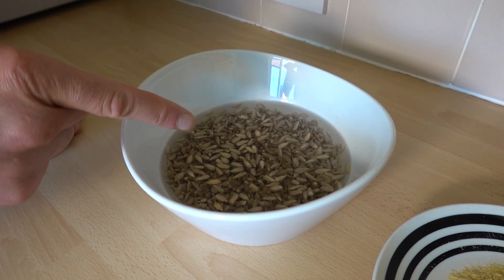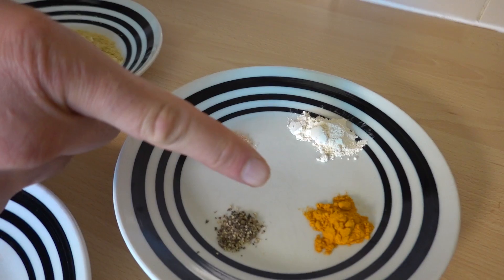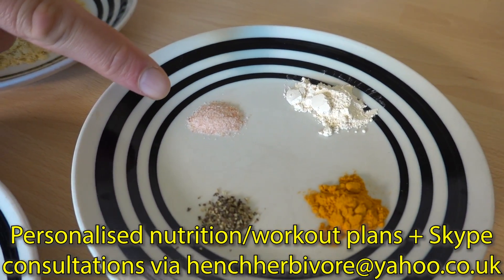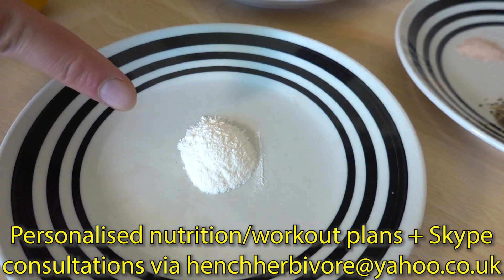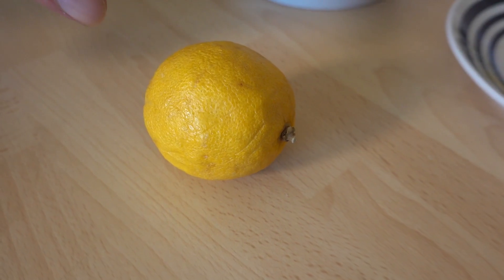140 grams of sunflower seeds — these need to be soaked. You can do it overnight if you want. If you're in a rush, you can do it for as little as 10 minutes and it'll still work fine. 3 tablespoons of nutritional yeast, half a teaspoon of turmeric, one teaspoon of garlic powder, salt and pepper to taste — we've gone for half a teaspoon of each. One teaspoon of agar agar, and one tablespoon of lemon juice.